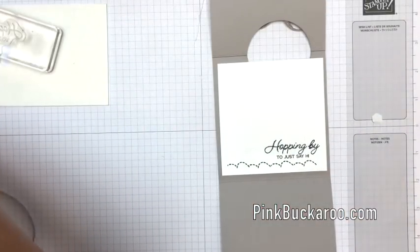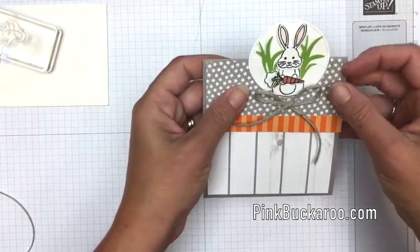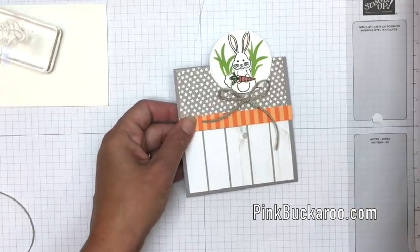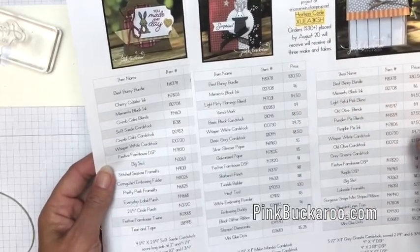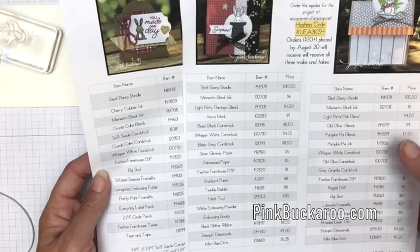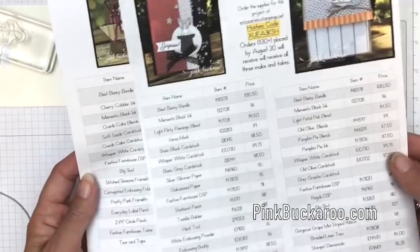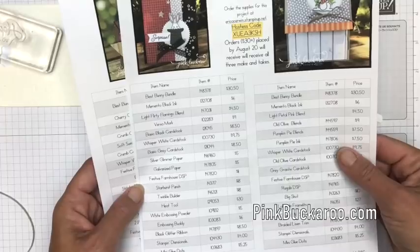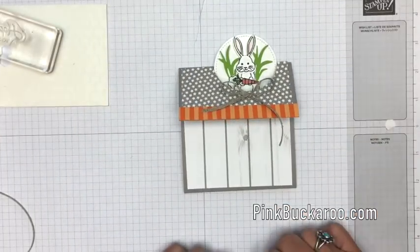Isn't that adorable! Let's close him up and take a look — there you have it. Now I want you to know that I've done a whole Facebook Friday on the Best Bunny and I have three projects using it. In this YouTube video you can click the link back to the post, where you can print out or save the PDFs — it has all the product information as well as the measurements for this card. Thanks everybody, I hope you have a great day — let me know if you have questions, bye!